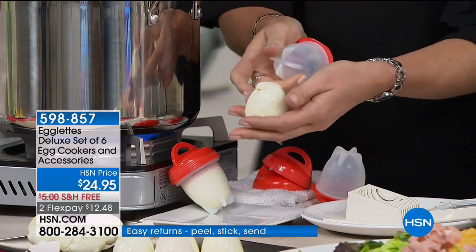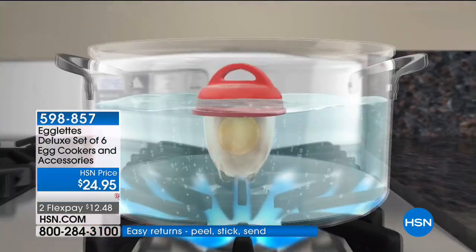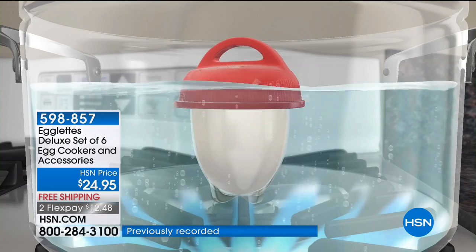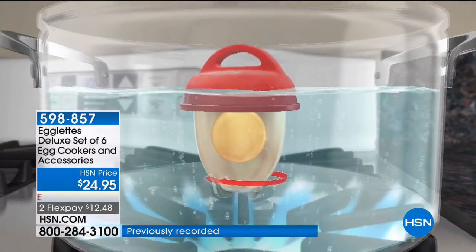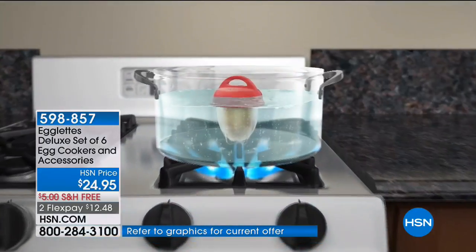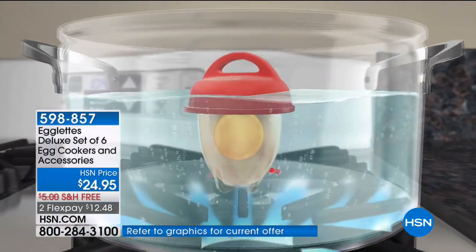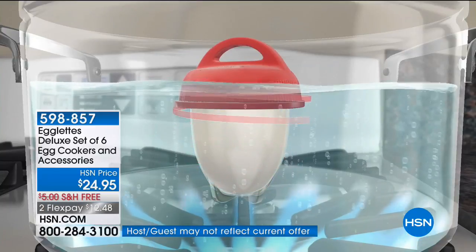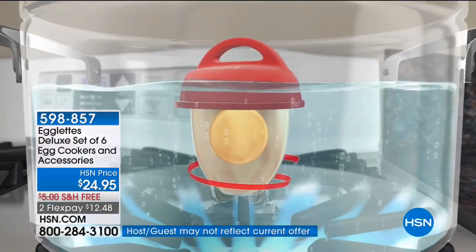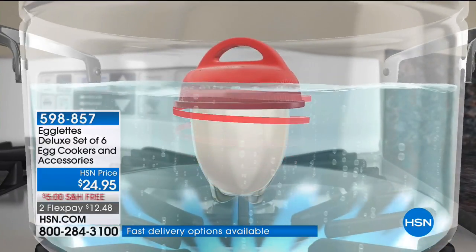That's so neat, and you don't have to do any work. So if you know anybody that's maybe a little older or has dexterity issues with peeling eggs, they're going to love these. What you're seeing is an Egglet being cooked in boiling water, just like a traditional egg — but the shell is already removed. You can even add spices, seasonings, hot sauce, garlic, salt, and pepper before you cook your egg.